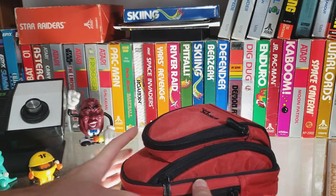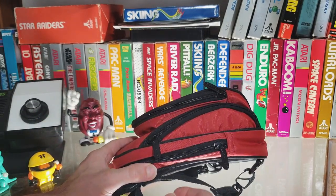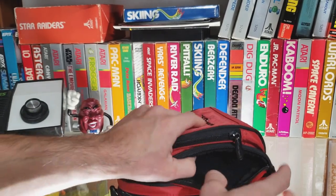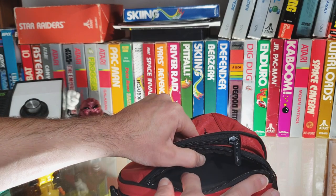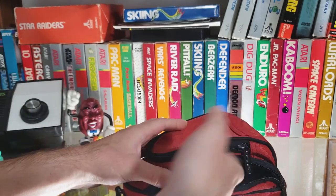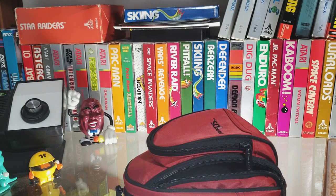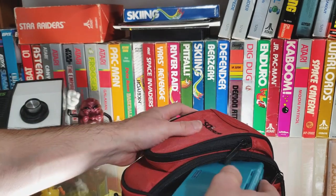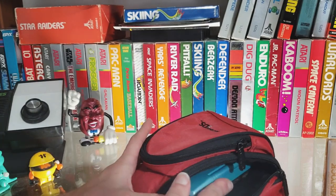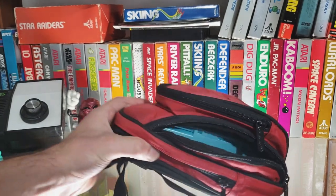This side pocket, I believe, is the one they want you to use to hold your system. It is a very nice polyester cotton kind of material — very nice and soft. If you throw a system in there, it is not going to scratch. It doesn't look like it's going to fit, but it will fit — it just takes a little bit of pushing.